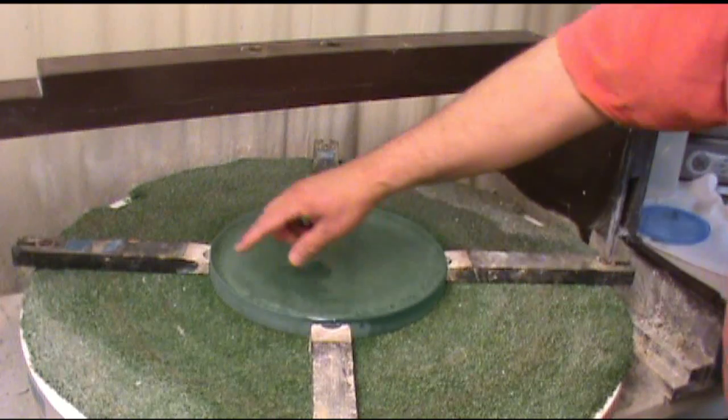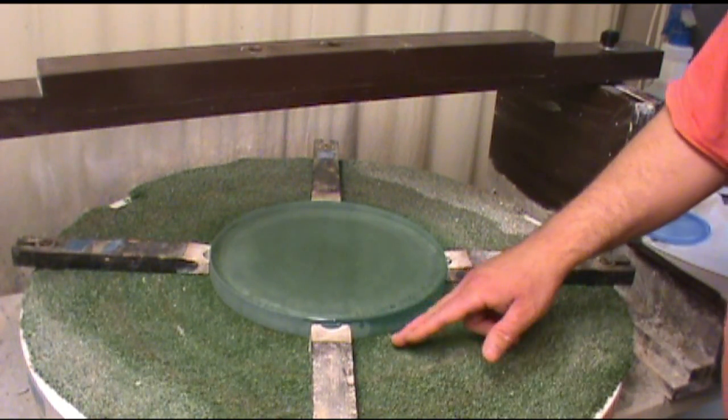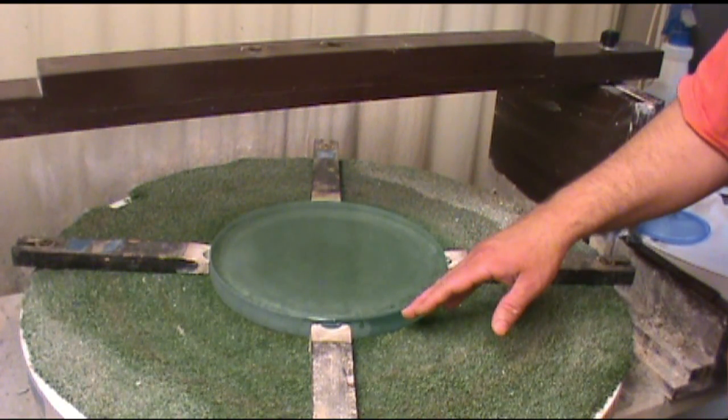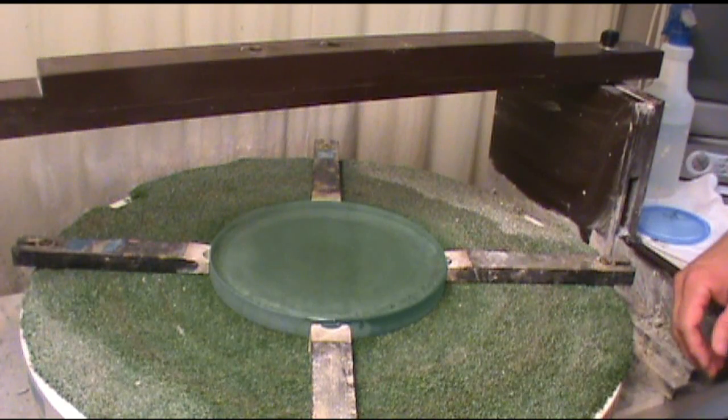I've centered this mirror blank on the turntable so when the turntable is running there's no runout on the edge — it doesn't wobble. You want to have it well centered, probably within a thirty-second of an inch or better. I go ahead and center it until I really can't see any further wobble.